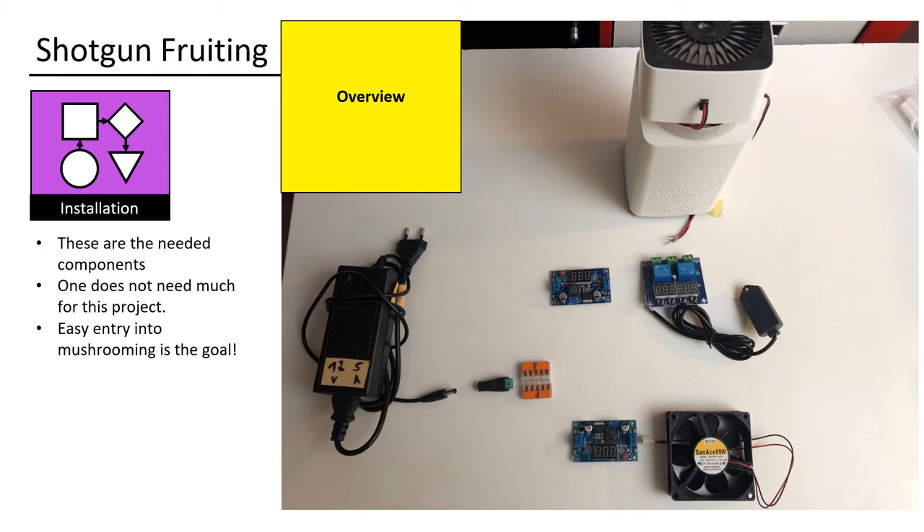These are the needed components. One does not need much for this project. Easy entry into mushrooming is the goal.